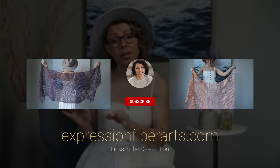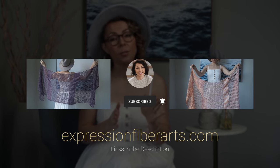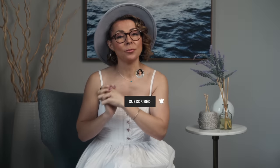Today I'm going to be showing you how to crochet this shawl. For the particulars on each of these options shown today, you definitely want to download the PDF. You can get that at expressionfiberarts.com, and of course we will put the link in the description for you.